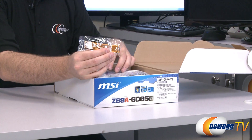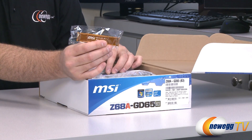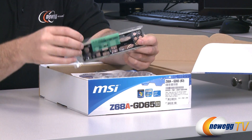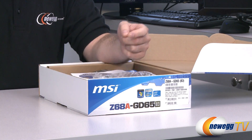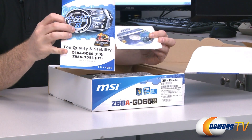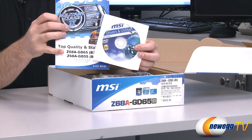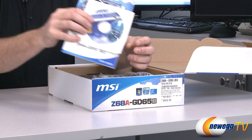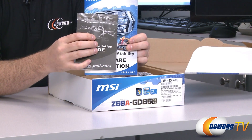We have an MSI SLI bridge for combining two Nvidia-based video cards together in SLI. If you want to do Crossfire, that bridge generally comes with your Crossfire-enabled video card. Here's your back panel input/output shield — it's black and has ports for all of your I/O on the back of the motherboard. We have the MSI manual, which you'll want to keep on hand during your build, and also the MSI utilities and driver disc. Generally it's best to go online to the MSI website to download the most recent drivers, but it's nice to have the disc especially if your network card doesn't have a driver by default when you install Windows.